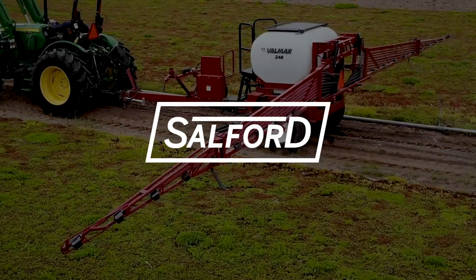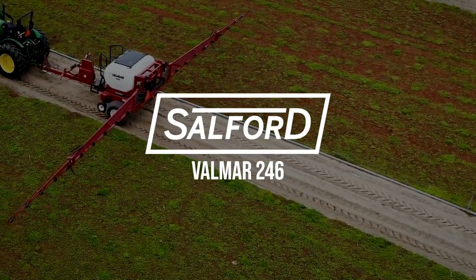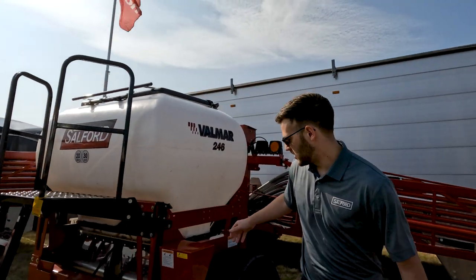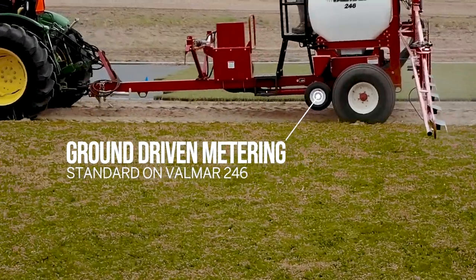Hi, I'm Bryce from the Salford Group. Today I'm going to be going over the Balmore 246th. This one is mechanical wheel drive, so it runs off ground speed.